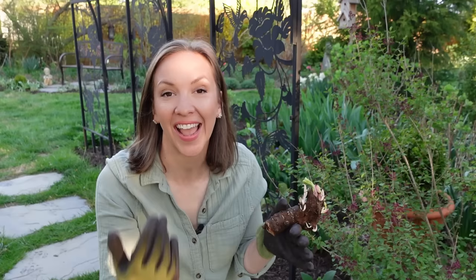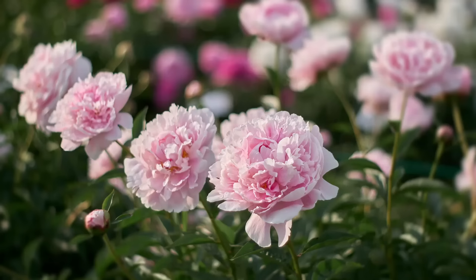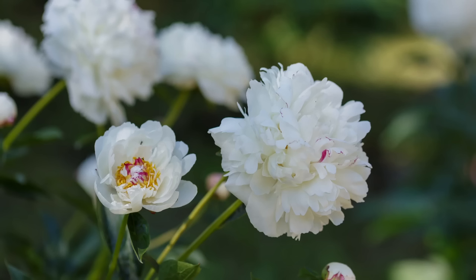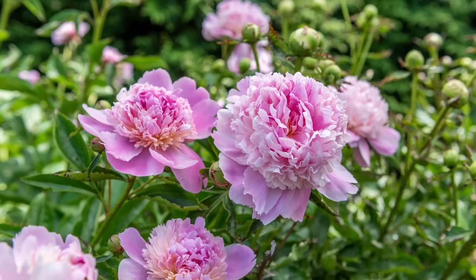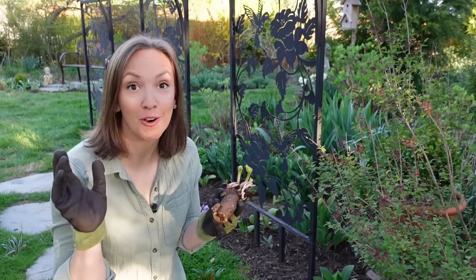Hi everyone! Today we're going to be walking through how to plant, grow, and divide peonies. I absolutely love peony flowers — they're my favorite late spring blooms. Their big, blousy, over-the-top flowers and sweet fragrance transports me back into my grandma's garden. She had dozens of peonies growing along her driveway, and I'm so thankful to have a division of those peonies in the garden right next to us today. That's really the wonderful thing about peonies — they will grow and flower for decades when planted correctly. So let's plant some bare root peonies together today.